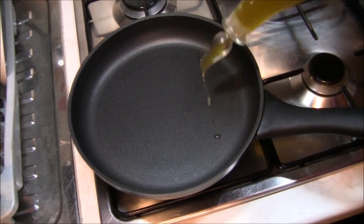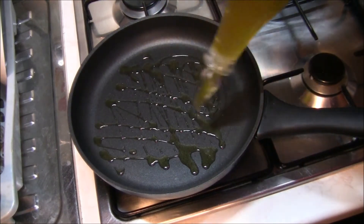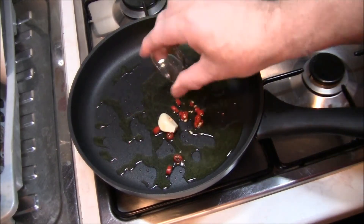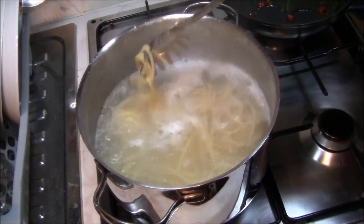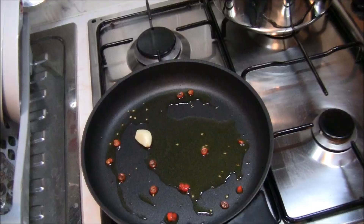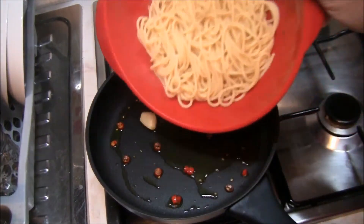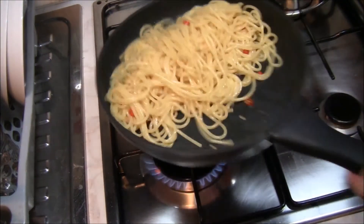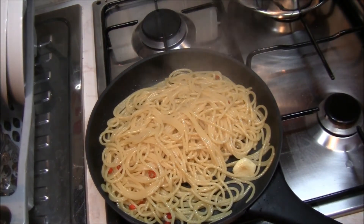Abbiamo messo il tegame sul fuoco, la pentola è calda. Andiamo a versare abbondante olio extravergine di oliva, uniamo lo spicchio d'aglio e il peperoncino e lasciamo rosolare senza far bruciare. Gli spaghetti sono cotti, possiamo andare a scolare. Facciamo saltare un attimino gli spaghetti insieme all'aglio, l'olio e il peperoncino, poi li travasare nella spaghettiera.